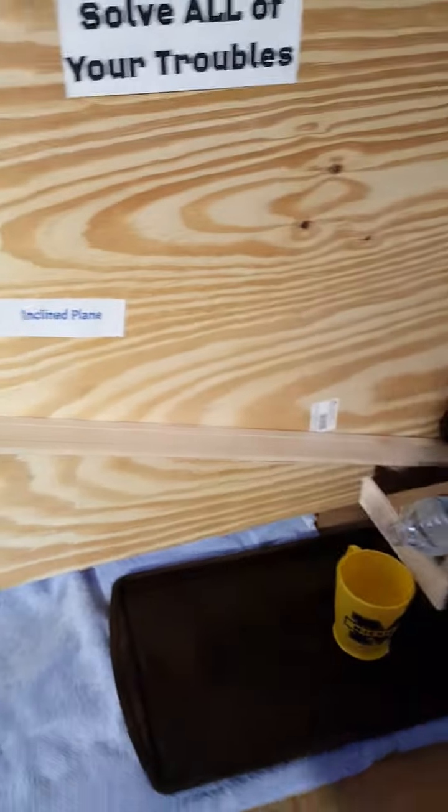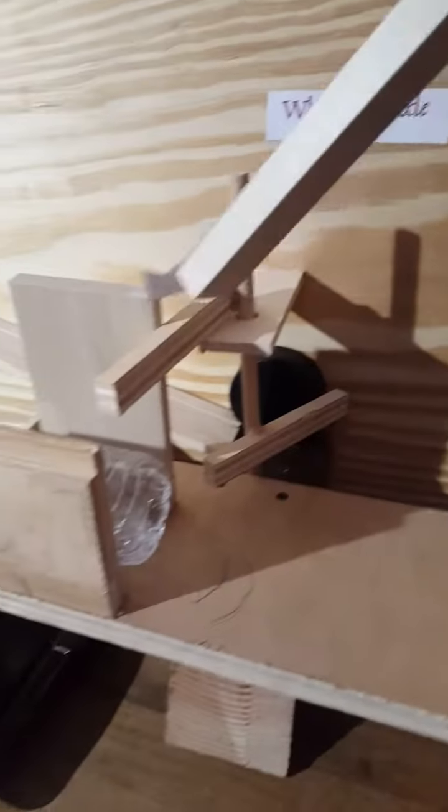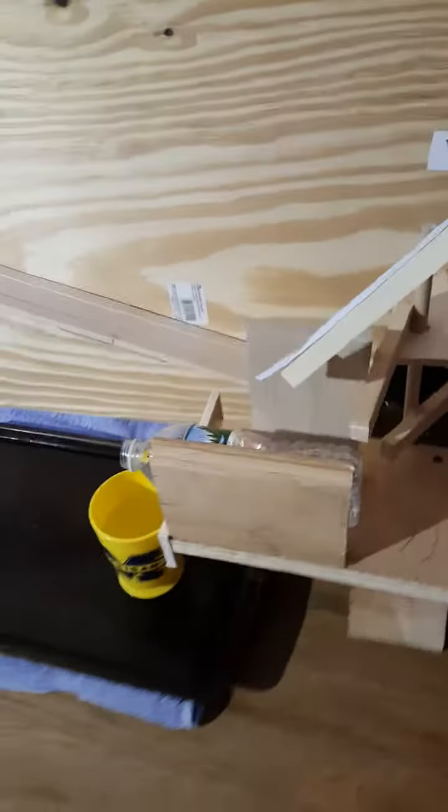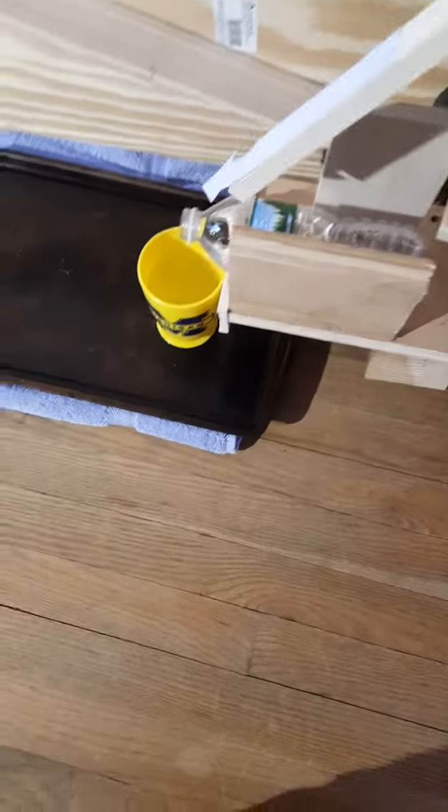The puck hit the bottom part of our wheel and axle. The top part of our wheel and axle hit over an open water bottle which poured into this cup.